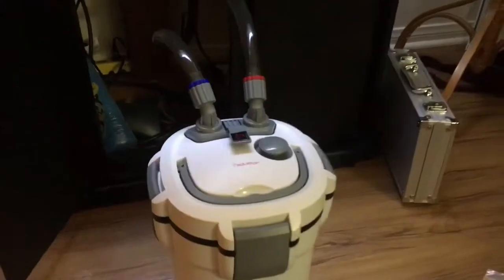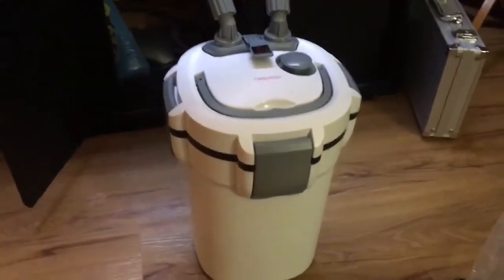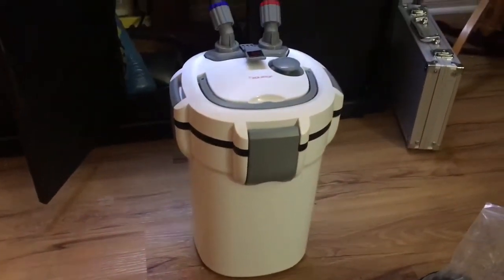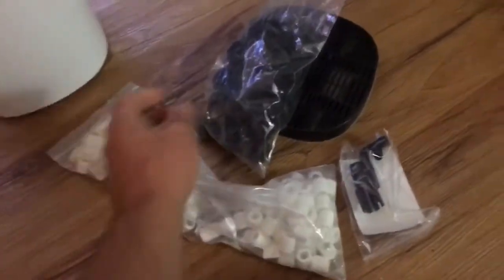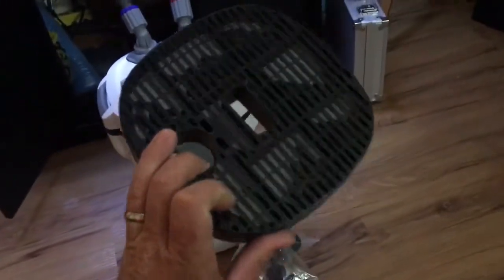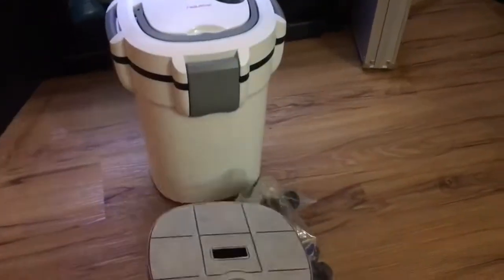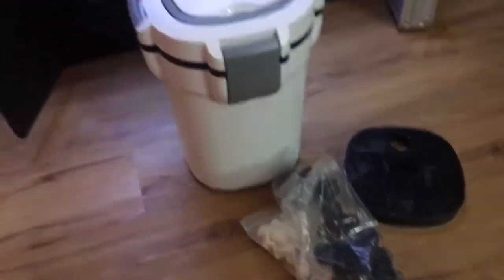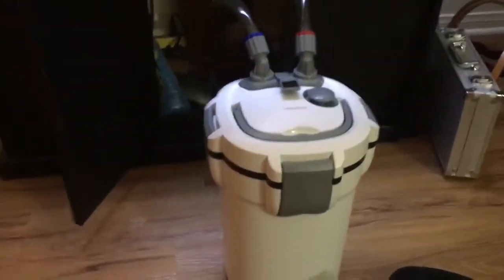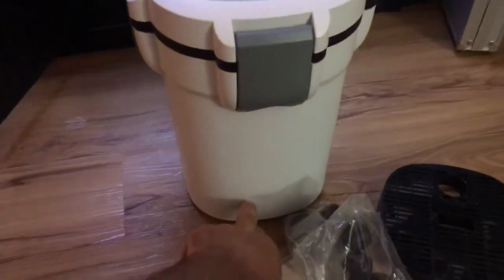I went with an Aquatop Forza series. This is the FZ4. It's pretty small. It comes with some rings, comes with some balls. This is a carbon cartridge that goes in one of the trays, but we all know I don't use that stuff. Inside I have a sponge.